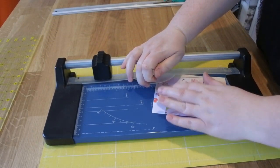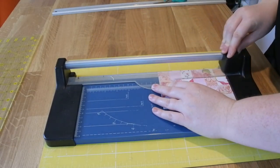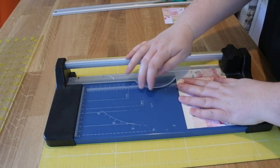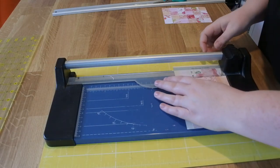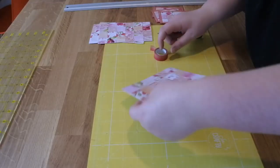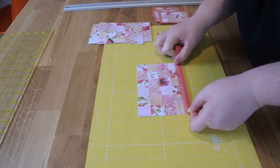So here I'm just trimming off the edges of the book page with my paper trimmer, and I'm just putting on some washi tape around the edge.